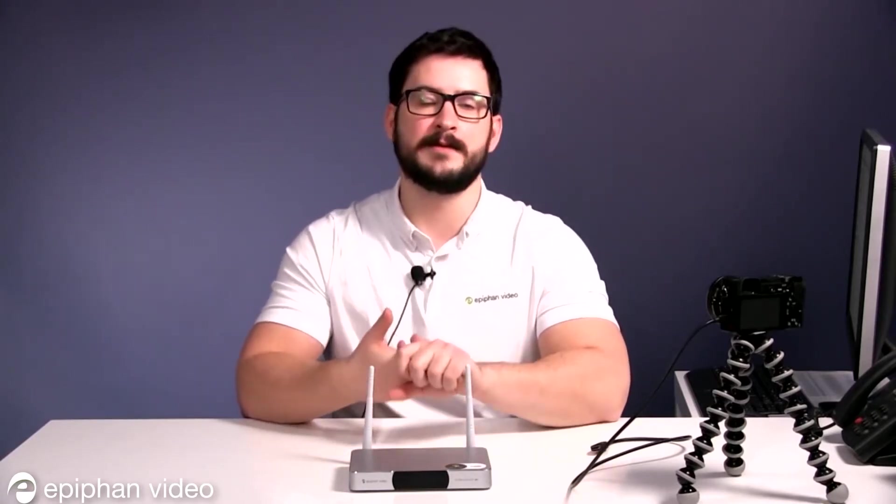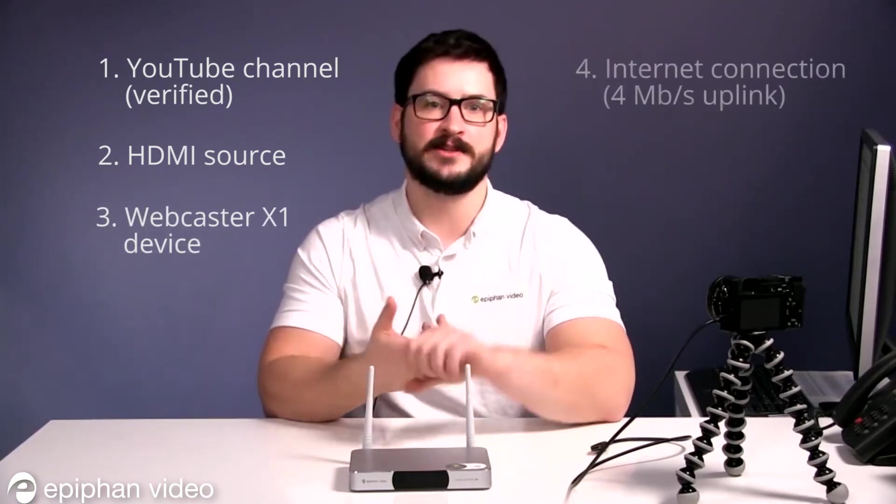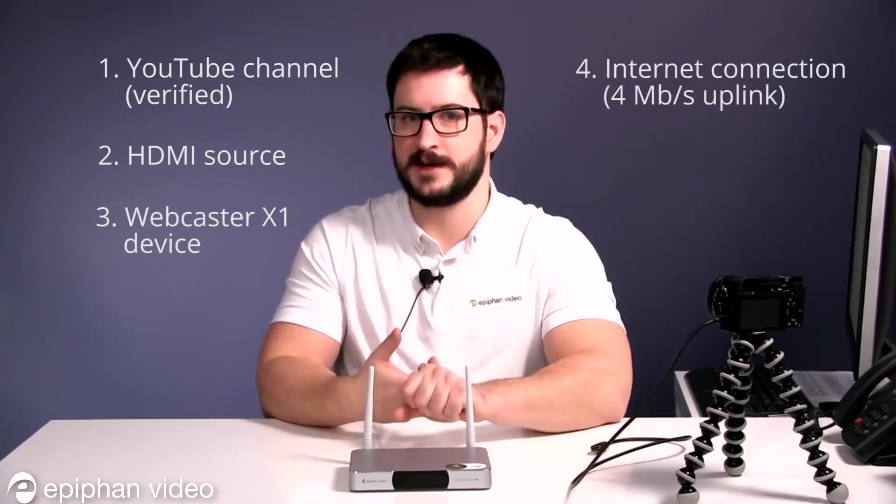Before you begin, you need a few things: a verified YouTube channel with no stream restrictions, an HDMI camera, your Webcaster X1 for YouTube device, and an internet connection with 4 megabytes per second uplink.